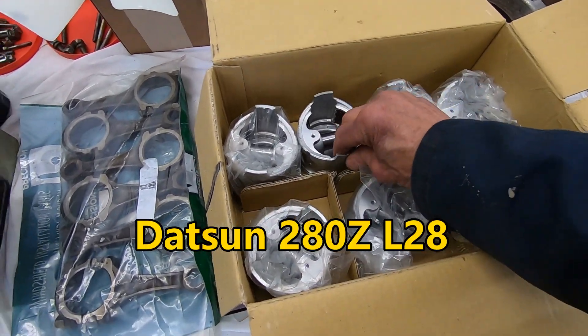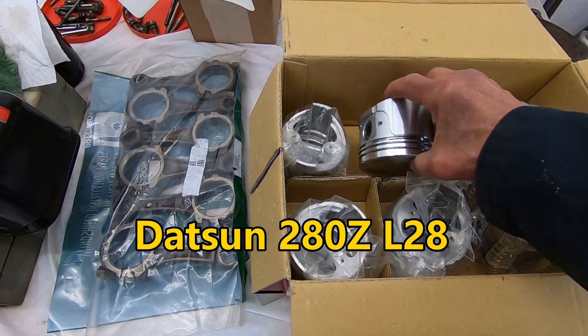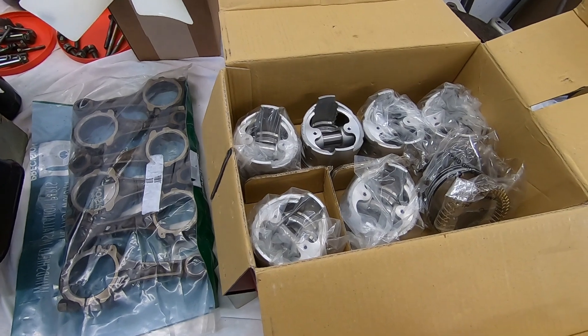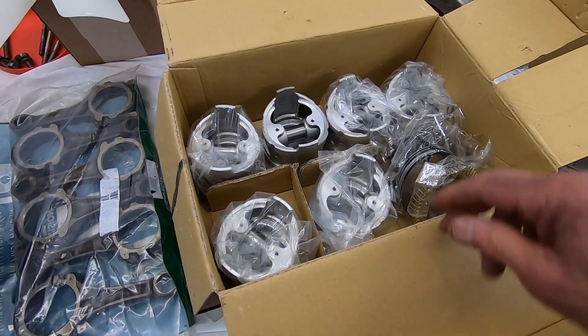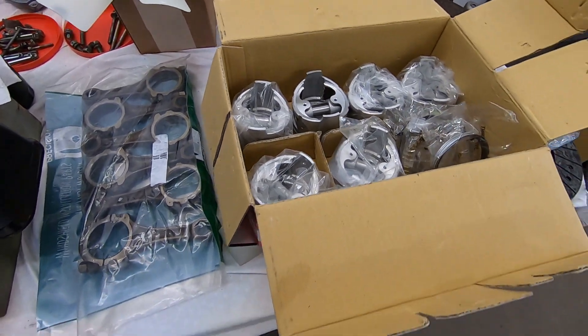I decided to go ahead and get brand new pistons for it. The other ones probably could have been used — they had a little wear up and down the skirts. But I found this set of 30-over pistons with the rings, so I decided to just go ahead and get new ones.